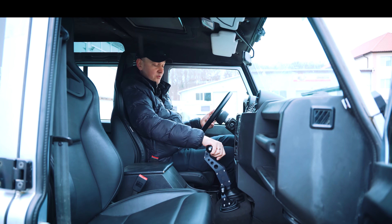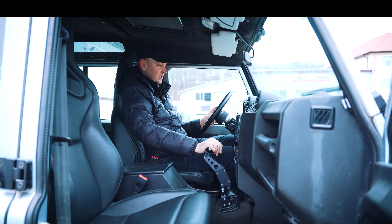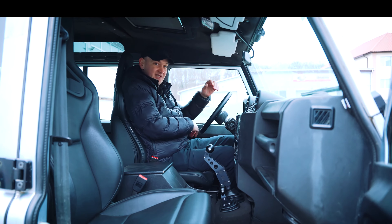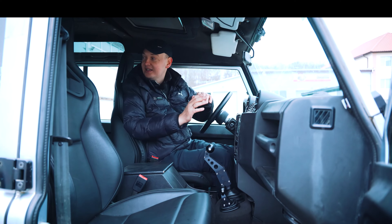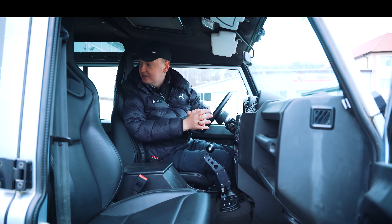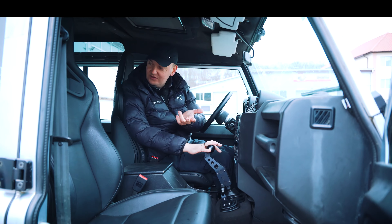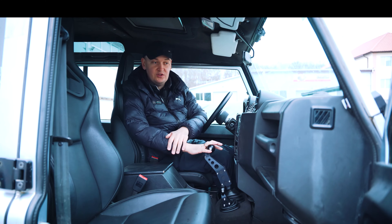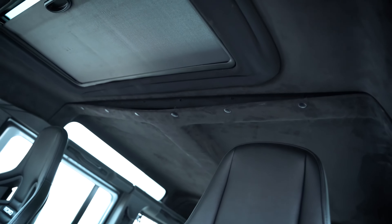I once drove a Defender 90 and for the first time I felt it was a very uncomfortable car. You understand that when I turn the steering wheel sharply, my elbow beats against the door. The car has seven seats and three rows — a sofa for three seats in the back and two seats in the center. The ceiling is also very high. In general, we will also put the interior in order.